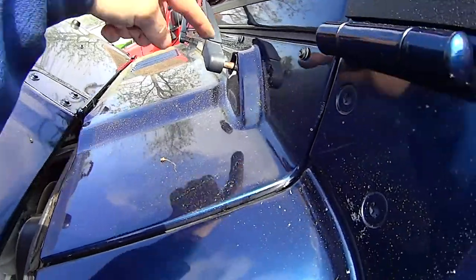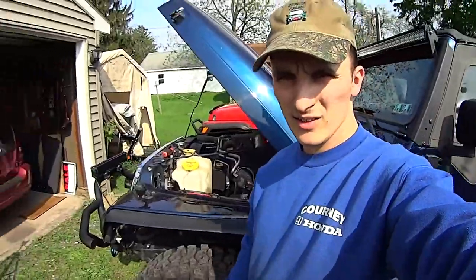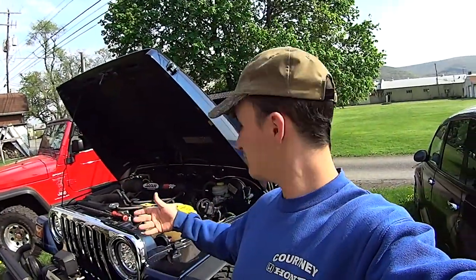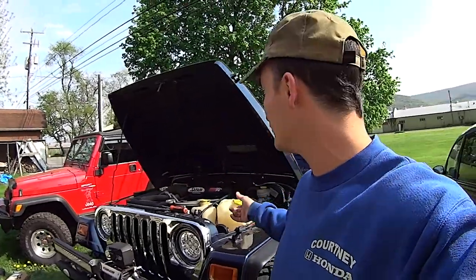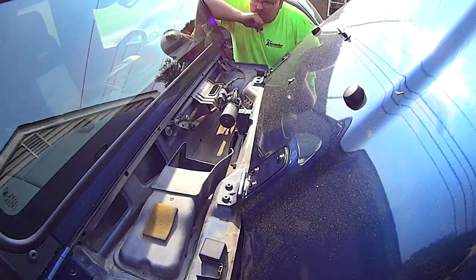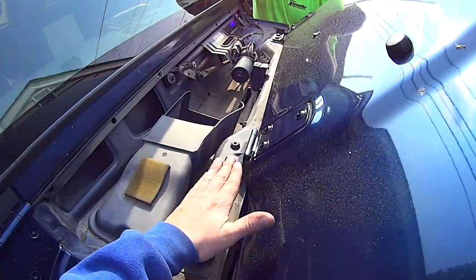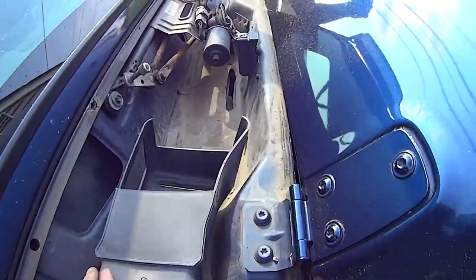Then I can pop this cowl out and off of here and have access to run the wire. That seems like a really long explanation for a really simple thing. There's another Phillips over there in the middle of the grill. You could probably do this by yourself, but better if you have a buddy — just lift up on each end with the hood up, angle it up, pull out. It's actually way cleaner in here than I expected it to be.